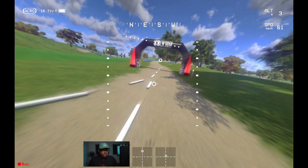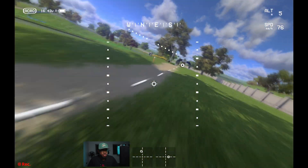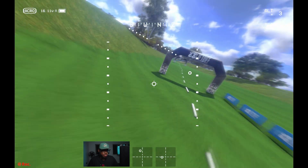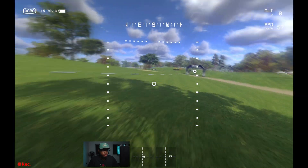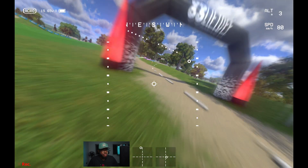My battery is already low — let's go one more time. This race doesn't have actual opponents flying against you, but later on you'll be able to select races where you see your opponents flying around you. That's pretty much it — let me open a freestyle session and let's have some fun.